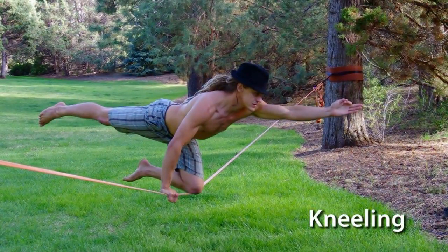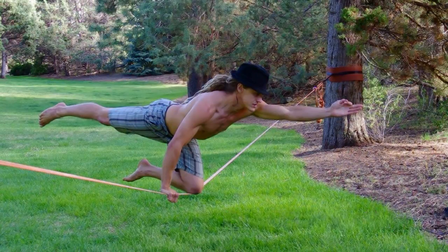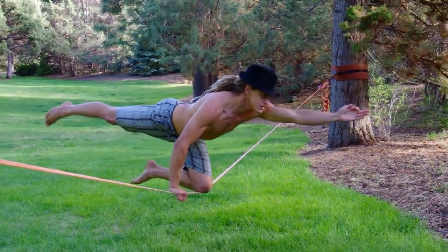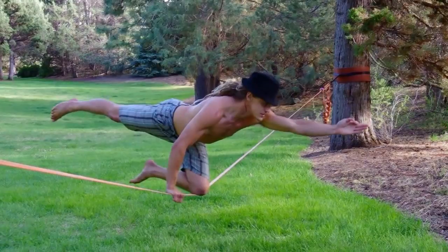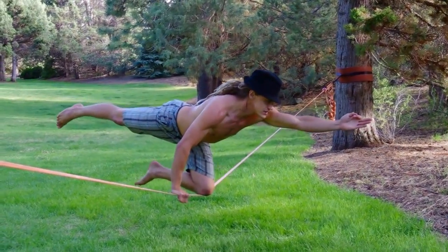Kneeling introduces the fundamental slackline concept of connecting to the core. Learning to balance from your center of gravity will come into play over and over again, so spending time on your knees will pay off when you get to more advanced transitions.